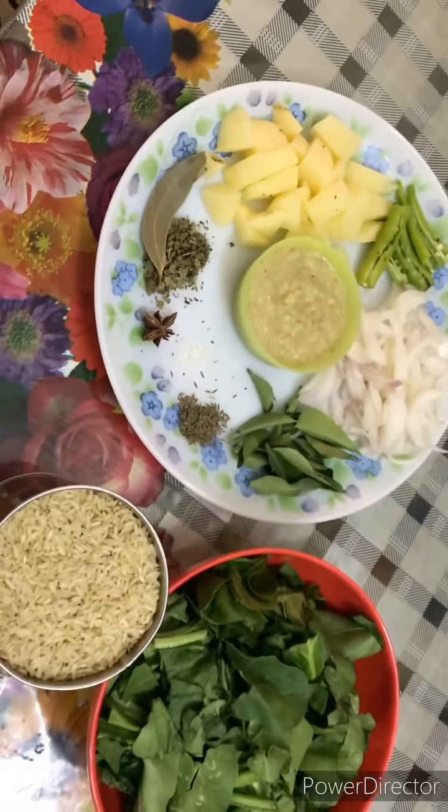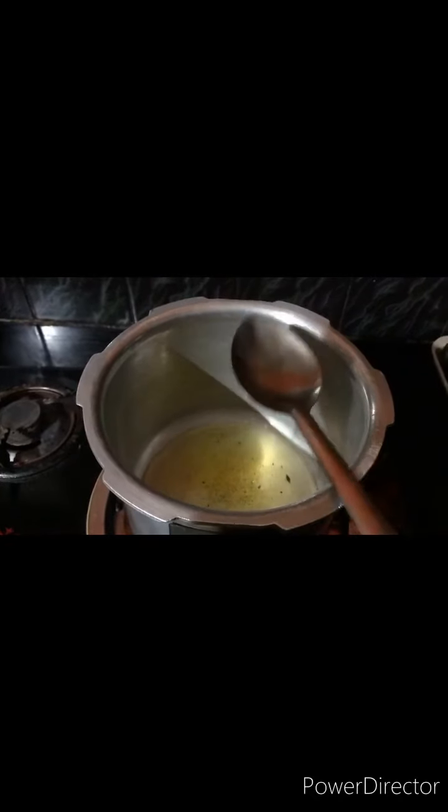We will start the cooking procedure. In the cooker, add 1 spoon of oil and 1 spoon of ghee.